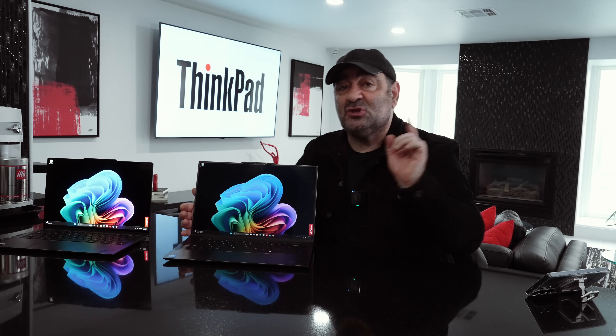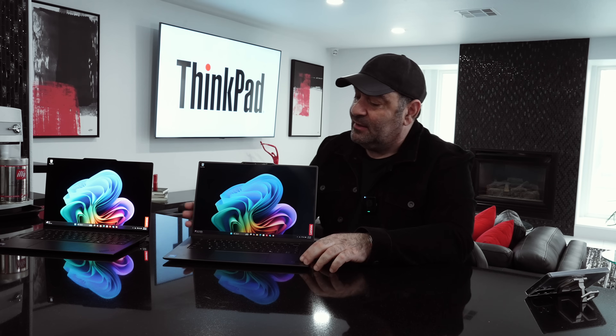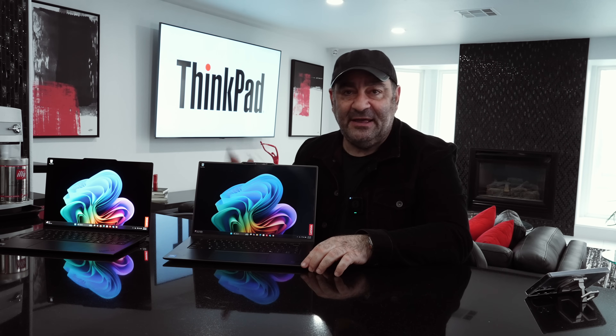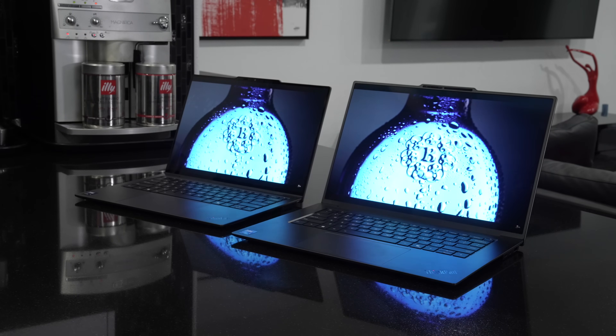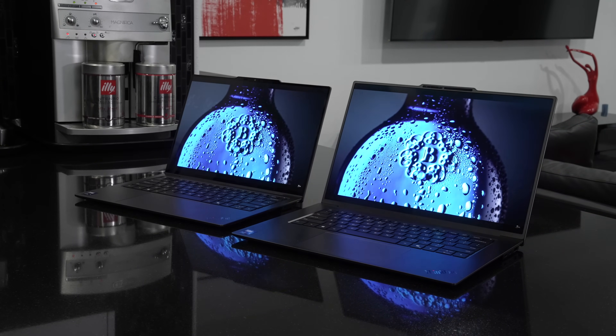This is a great choice, especially for those that want even more battery life than the 14-inch and more screen real estate. This is the ThinkPad X9 15 Gen 1 Aura Edition, brand new for 2025.